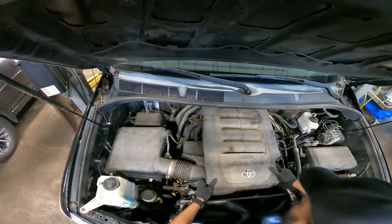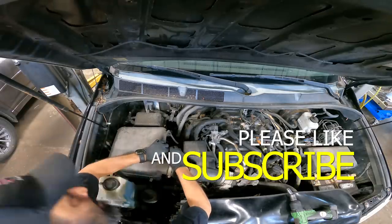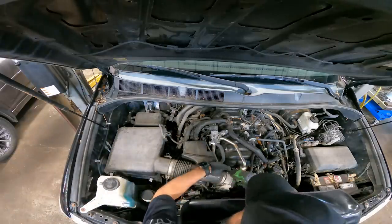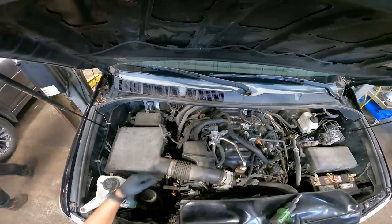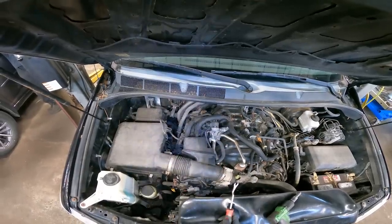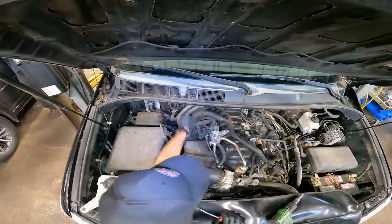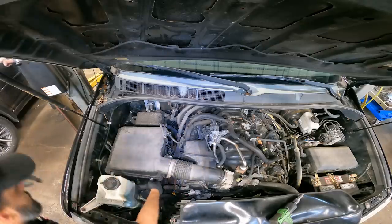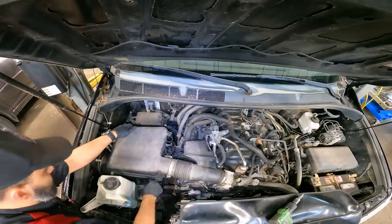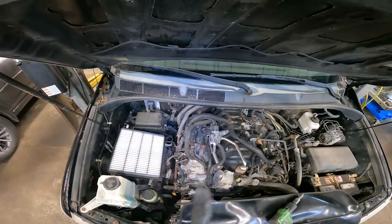We'll get the cover off and disconnect this connector here. We're going to take this vacuum line off right here — let's get a little light on — pinch this off, take that off there, and then we'll just take this whole box out. Release those clips and boom — now we have access to our throttle body.